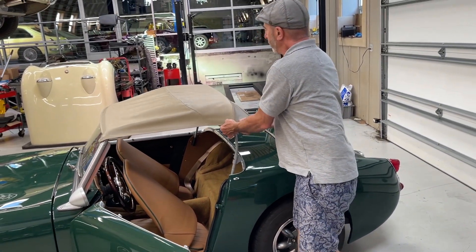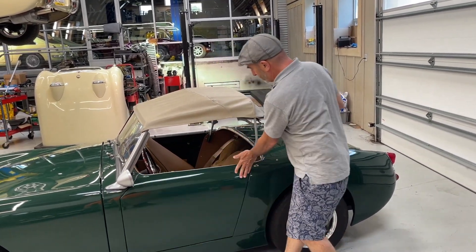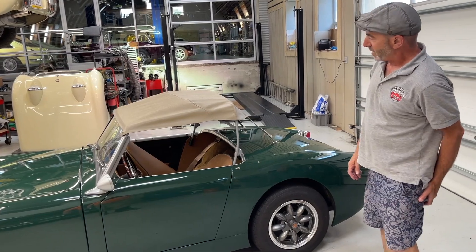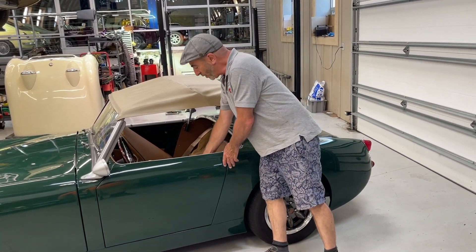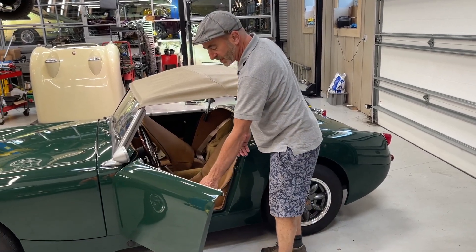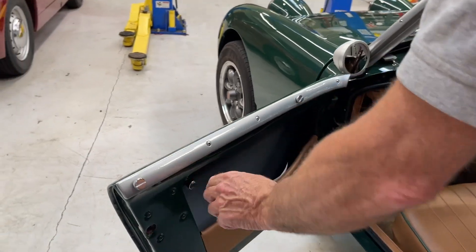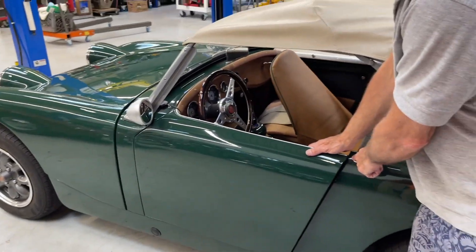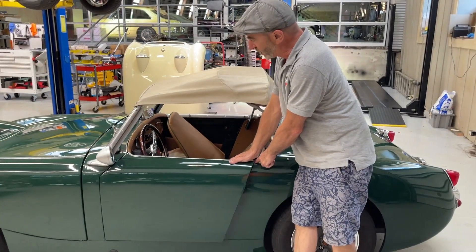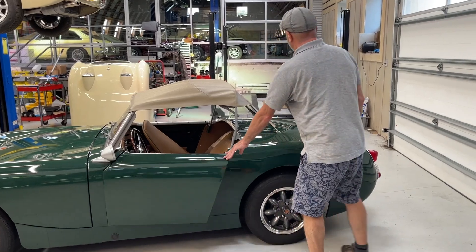It pulls out some of the wrinkles like so, and that gives you your sunshade bikini top with lots of air through there. When you're opening the door the latch is here on the inside. You'll want to just be mindful not to push down on the back of the door — if you do you can make these two connect and stretch the paint, so that's important to know.